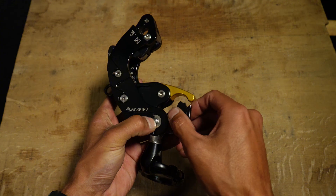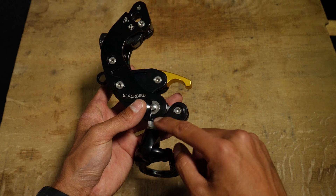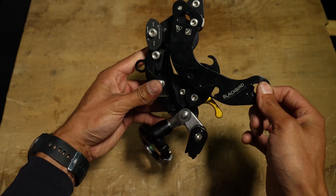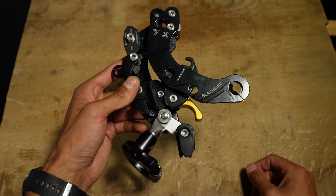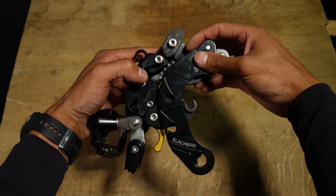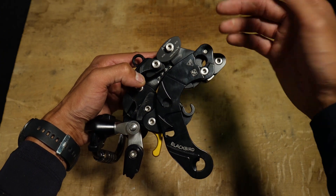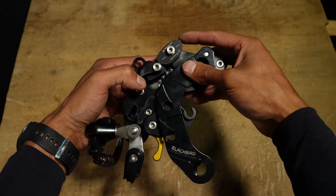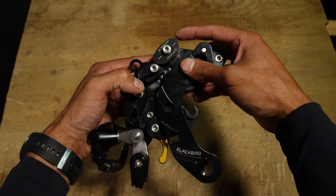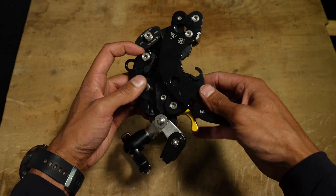You easily push that tab here to get the first tab open, and then you push it one more time to get the rest of the device open to get your rope in. If we look at the top part here, we have a friction cam that you can adjust. So we have low friction and high friction by just twisting the cam — really cool. Depending on which rope you're using, you can change the friction, or if it's wet or dry. It's just super convenient.